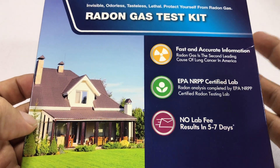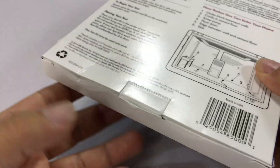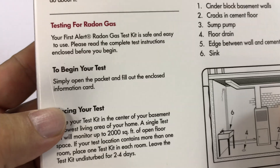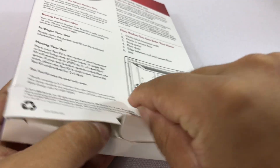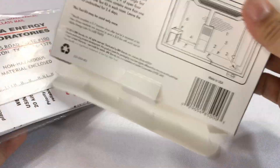I thought I would just pick it up — it was under seven dollars. The way it works is you get this thing in the mail, and it sounds like there's a little carbon element inside. Basically, all you're going to do is set out the little carbon tray in the lowest part of your house according to the instructions.